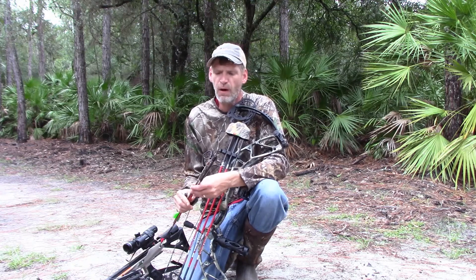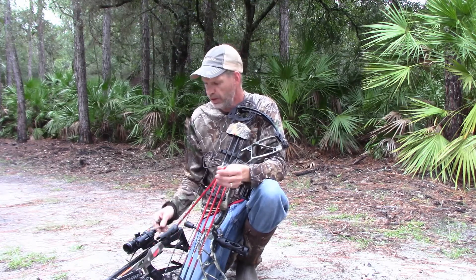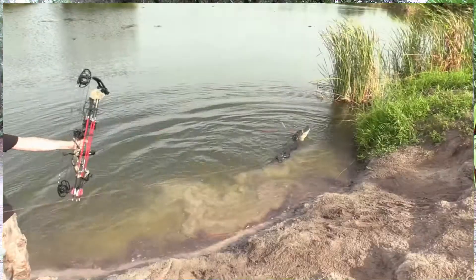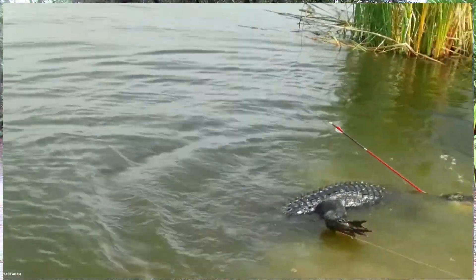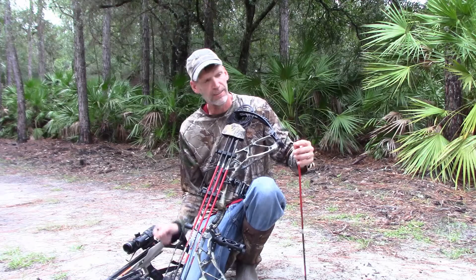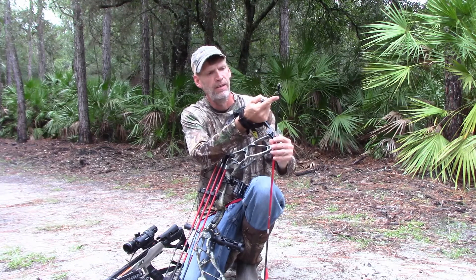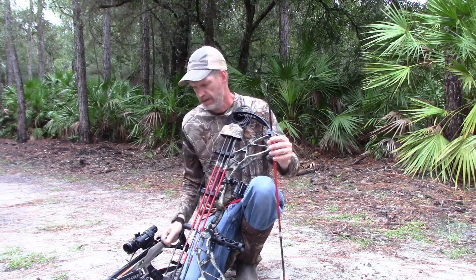We're down here in South Florida doing some hog and alligator hunting, and what we're using are the Rocky Mountain broadheads. On this alligator I used a switchblade, which is half mechanical, half fixed. On impact it opens up.